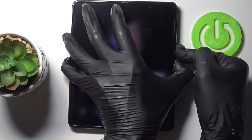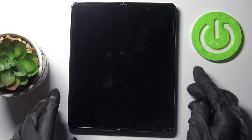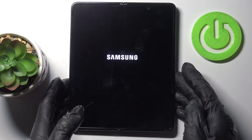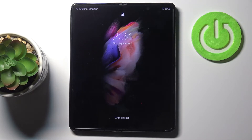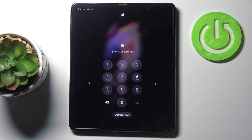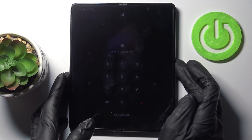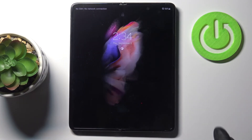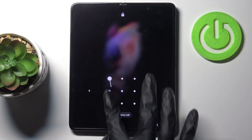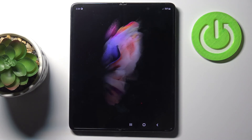As you can see, it will now reboot. Provide your PIN if you have one. And now you can smoothly use your device again — so that would be all. You can reboot your Samsung this way.